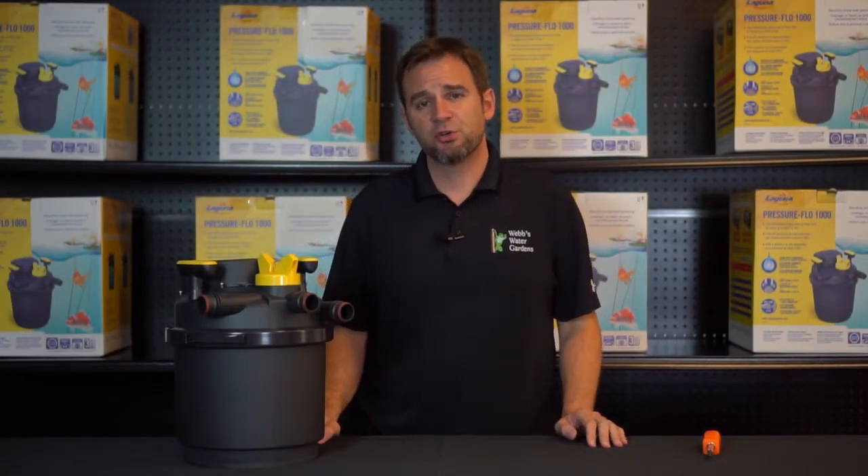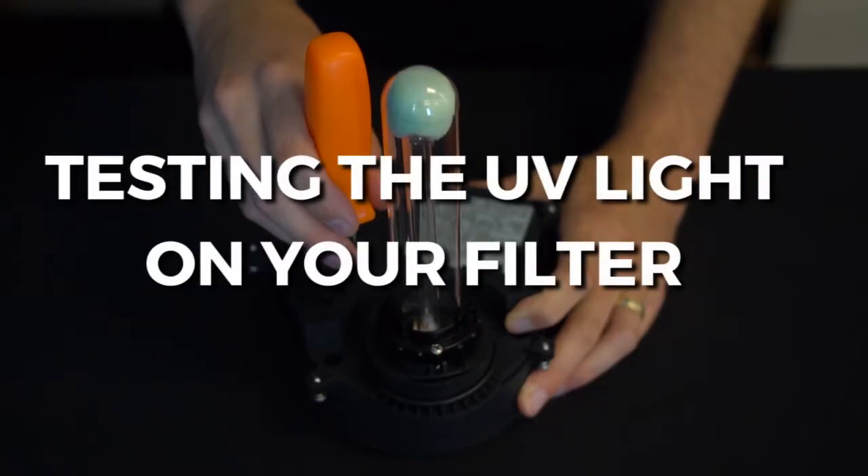Hi, I'm Joe from WebZoneLine and today I'm going to show you how to test the UV light in your Laguna pressure flow filter.